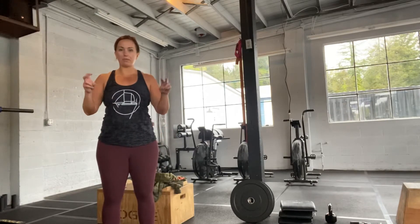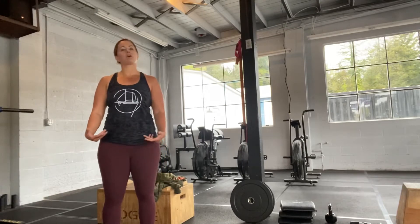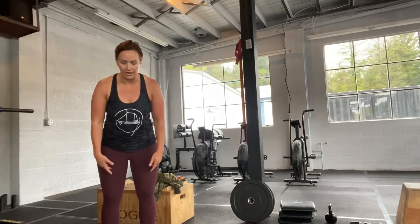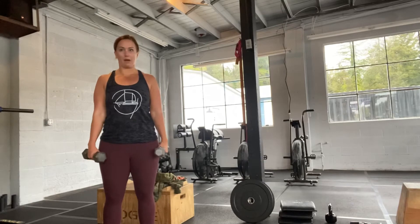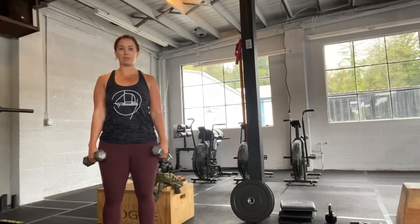Whenever we're doing a hang position, that means we start the lift from anywhere above the knee. To get into the hang position you always want to do a full deadlift before you go down. So what this means is I'm gonna grab my weights, stand up, and get set for this lift from the standing position.